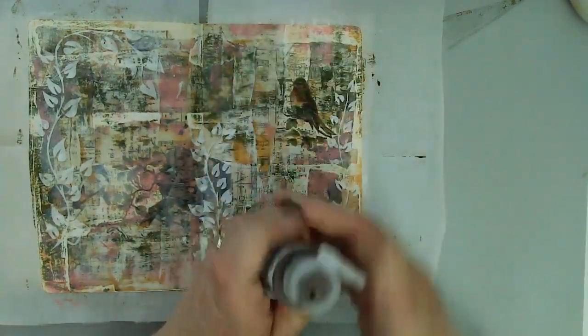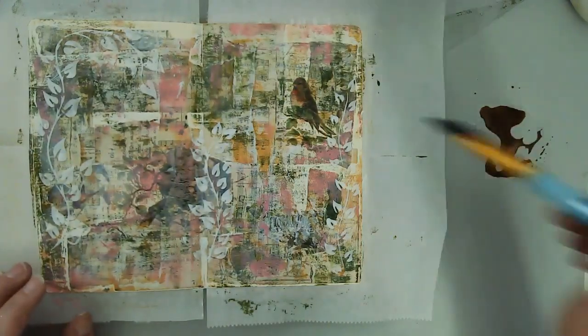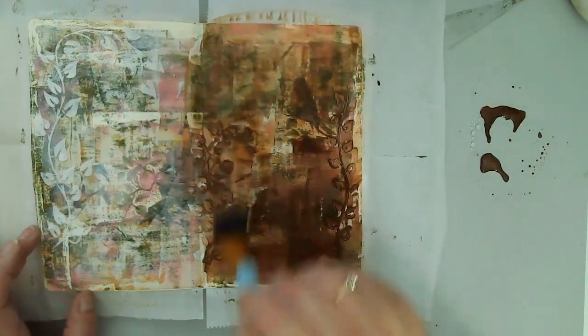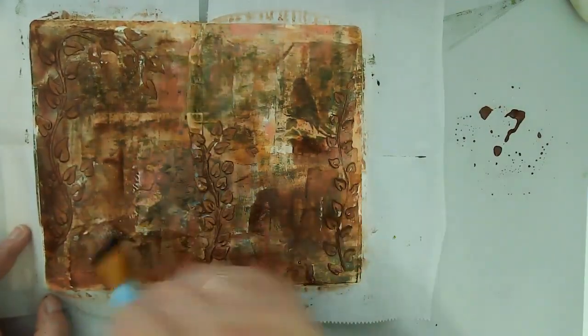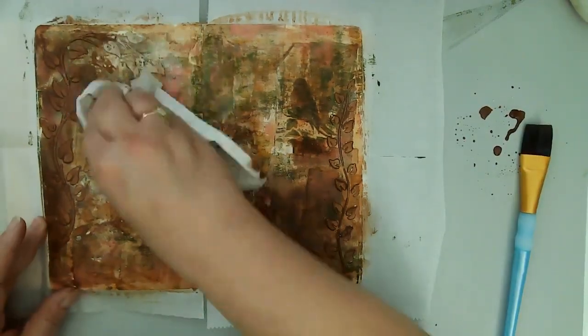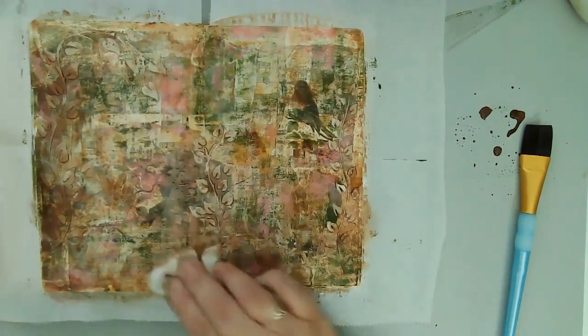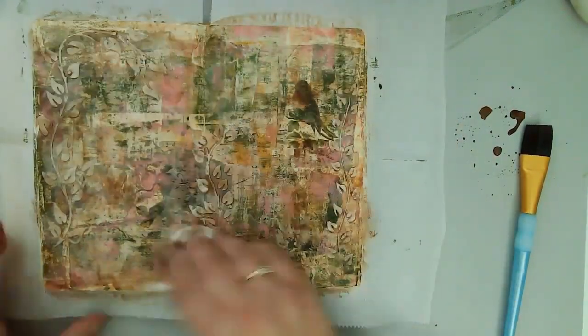I'm bringing in some Burnt Umber Light and I'm going to use that watered-down, not as a glaze, just watered down. It does create quite a different effect - it doesn't have the smoothness that a glaze does. When I rub my hands over this once it's dry, it feels really rough, kind of like the gesso would feel under your fingers. Whereas a glaze is very smooth and has almost a gloss to it - I suppose that's because I use a glossy glazing medium. There are other varieties. So here's just a close-up of that texture before I add a lot of color.